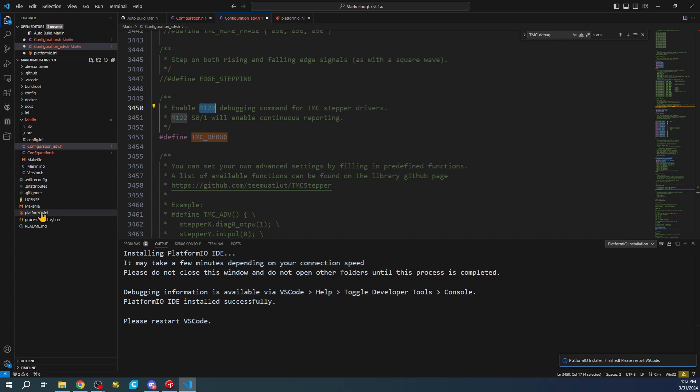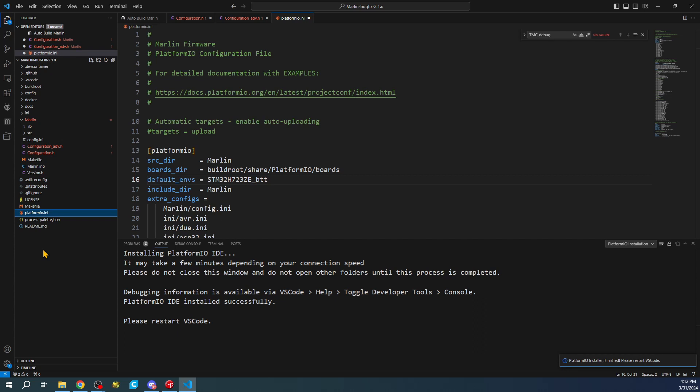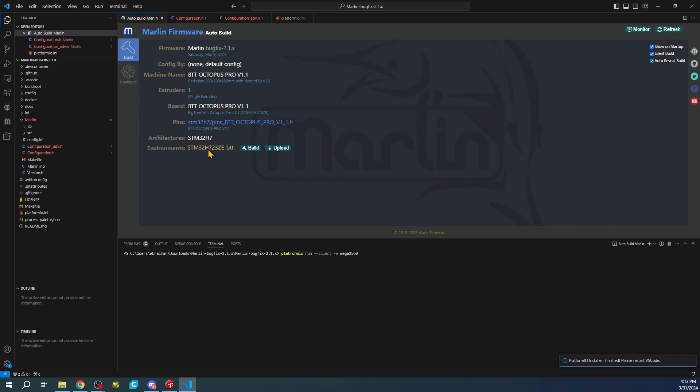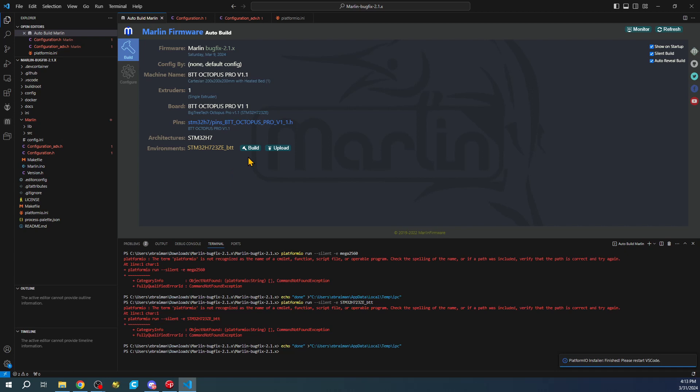Now that we have the platformio.ini set, we need to actually build. For some reason I'm not seeing the normal build button down here. Let's see if it's moved around or try right-clicking. Auto Build is showing up, so let me show you auto build - click Build and it may sense the board or fail. It did sense something so we'll do a build now.